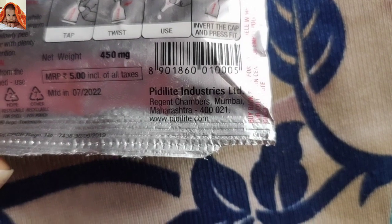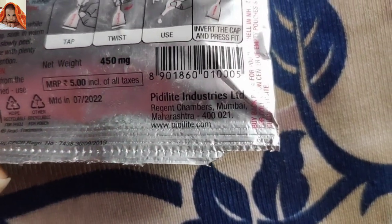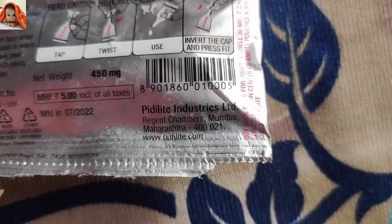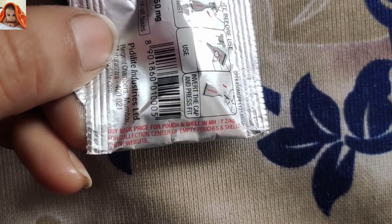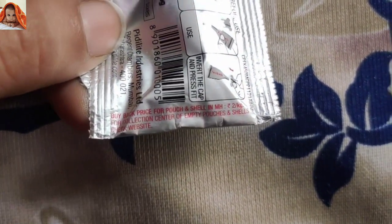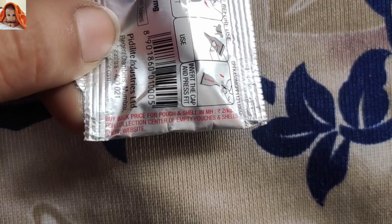PD Lights Industries Limited, Regent Mumbai — the address given is Maharashtra. The website is www.pdlights.com. Buy-back price for pouch and shell in Maharashtra is rupees 2 per kg for collection centers of empty pouches and shells.